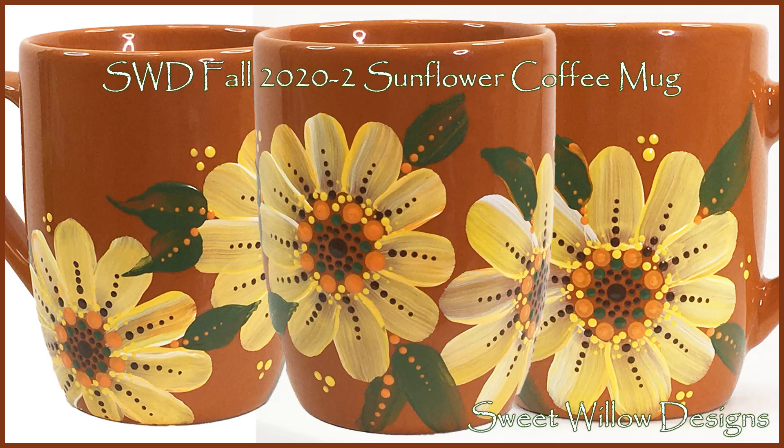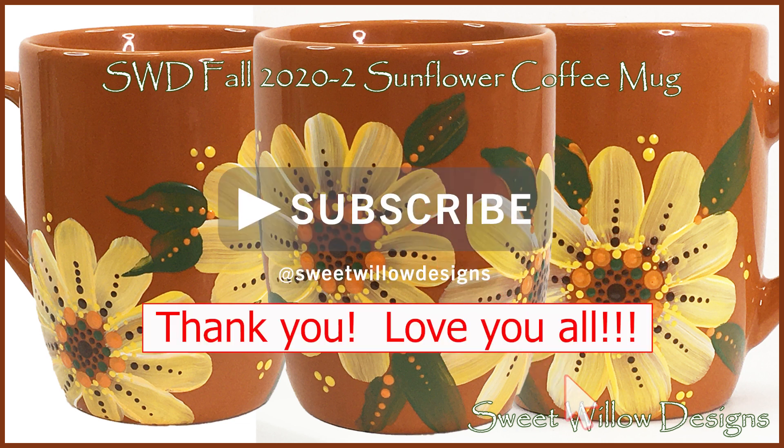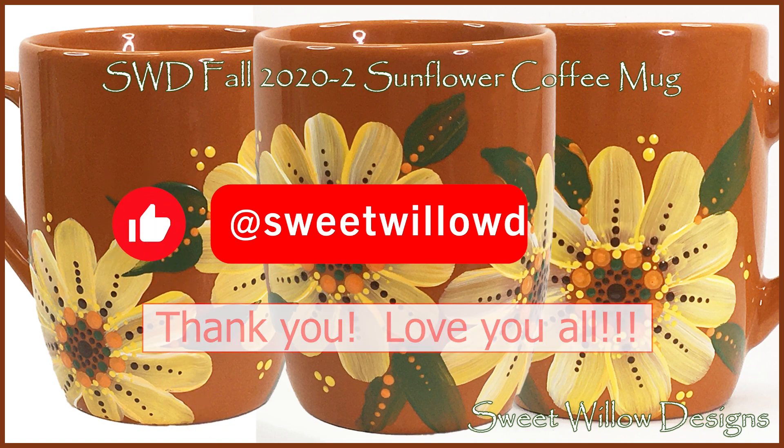Hi y'all, this is Maria Clark at Sweet Willow Designs and welcome to my studio. Today's project is this — the second in my 2020 fall series. I don't actually know how many I'll have, but this is the second one and this is a stylized sunflower mug. I'm using two types of painting styles: the dot mandala, and also just decorative painting. I hope you enjoy this project. Let's get started.